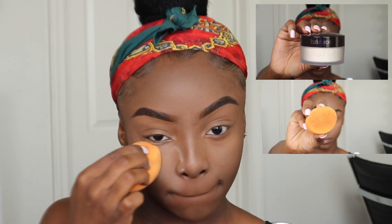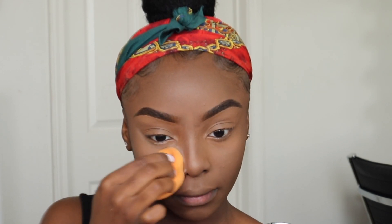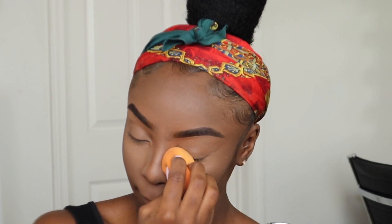I am now setting my concealed areas with the Laura Mercier Translucent Setting Powder using the flat side of my Real Techniques Blending Sponge. I'm not going to bake or anything — I just want to set that powder into my skin and keep my concealer from creasing.